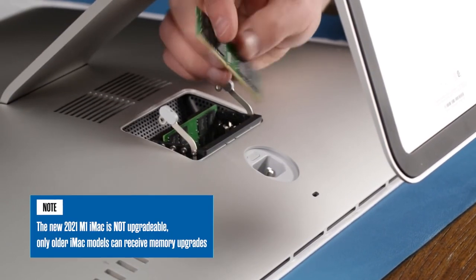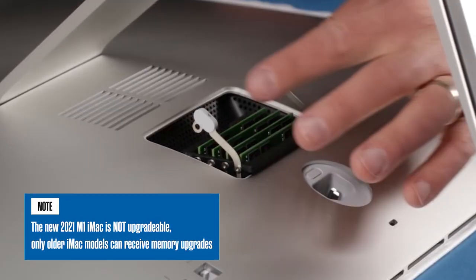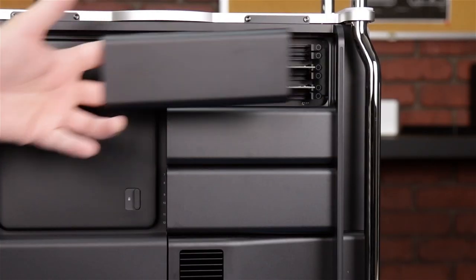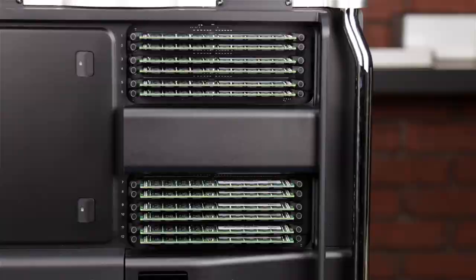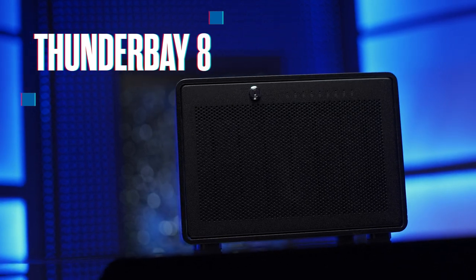Keep in mind what items can be upgraded later and what items are in for the life of your Mac. For example, additional memory can be added into iMacs and Mac Pros later. These can be purchased from OWC, saving you thousands of dollars in initial and additional costs. Increase your capacity to store all of your files, projects, and back up your entire computer studio setup with a RAID solution like the OWC ThunderBay 8.